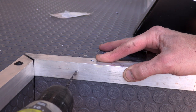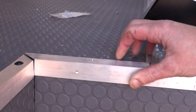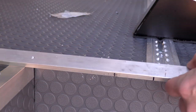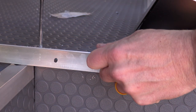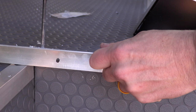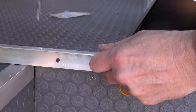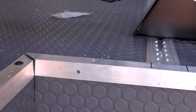After much deliberation, I decided I was just going to mount the L-bracket to the lower piece of the trim. This wasn't going to secure it as much to the floor of the van, but knowing that the trim pieces were really just there for aesthetics, that wasn't going to be a big issue.